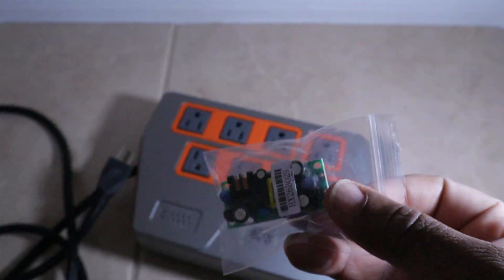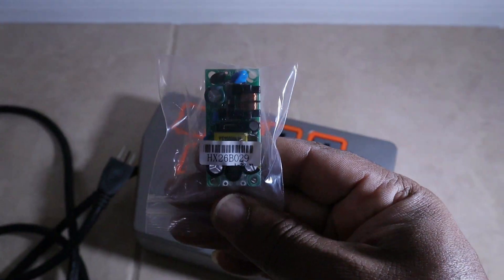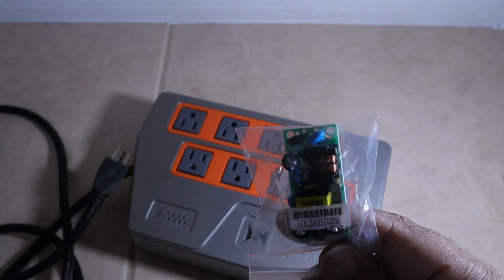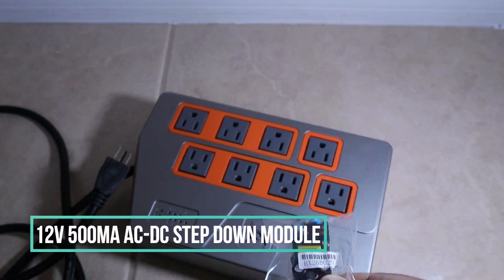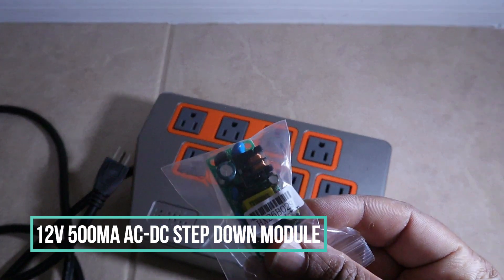Here's the part. From my understanding, let me get the part number — this is a step-down module that steps the voltage down from AC to DC and converts the power so that the relays on here work. It's really just this part that controls everything.